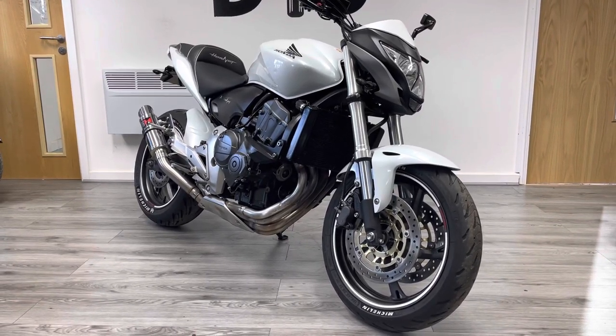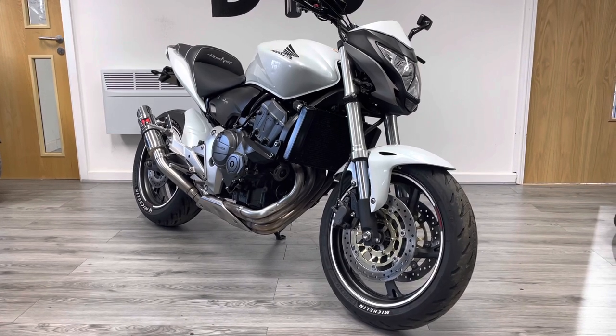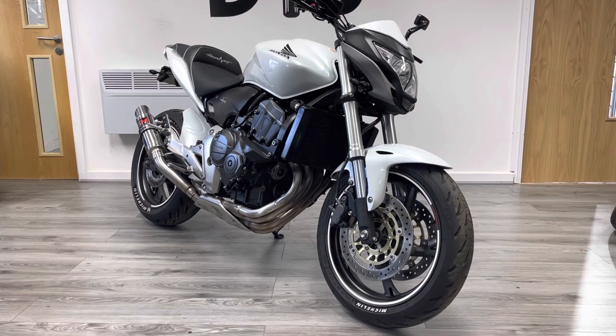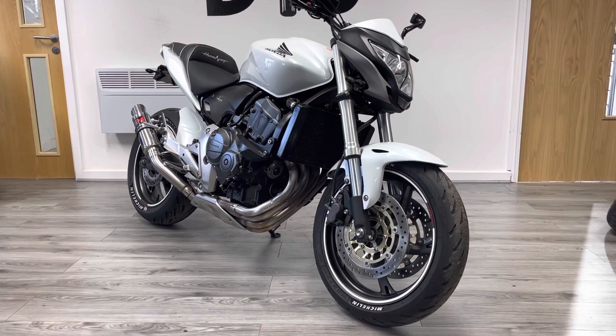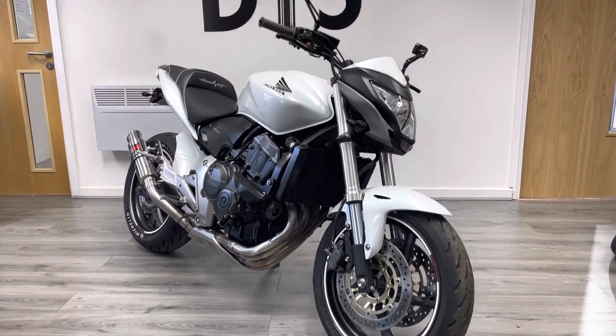Hi and welcome to the Bike Century. My name is Ben and today I'm going to be showing you around this Honda CB600F, otherwise known as the Honda Hornet. This is a 2011 bike, 11 plate. It's a 600cc 100hp inline 4 motor. This particular bike has covered just over 6,000 miles with four owners from new.